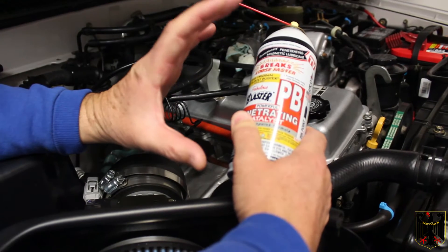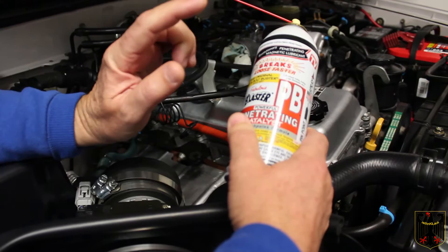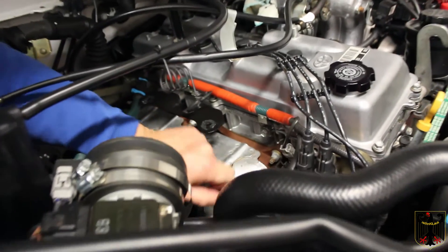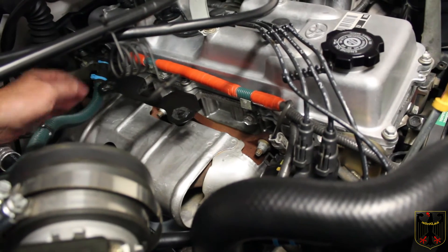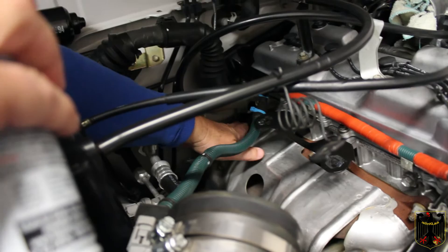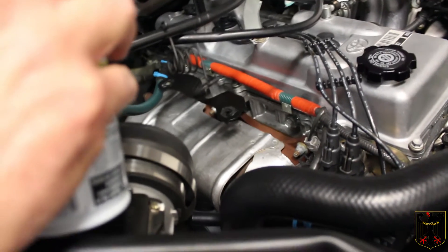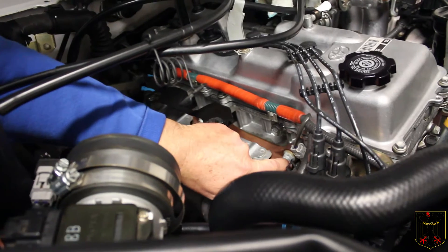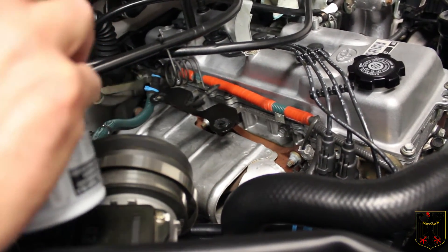Before you pull the exhaust manifold off, you're going to need PB Blaster. Spray all of the nuts — the ones that hold the cover to the engine and the EGR tube — several times over a few days before you're ready to pull it apart so everything comes apart easily. You might also want to take a wire brush and clean off any rust so it'll come off easier.